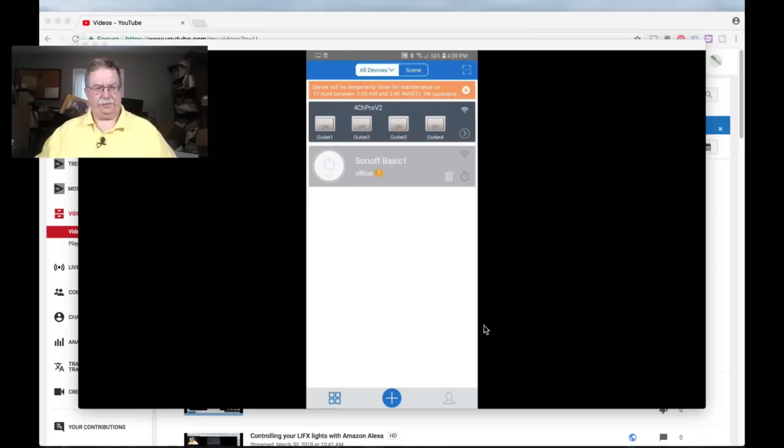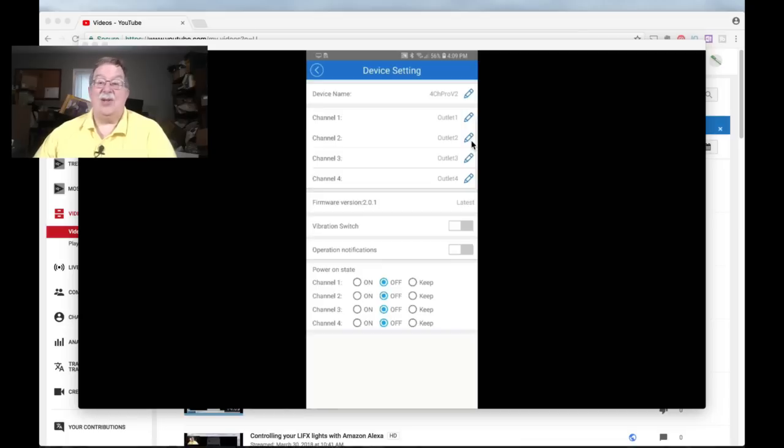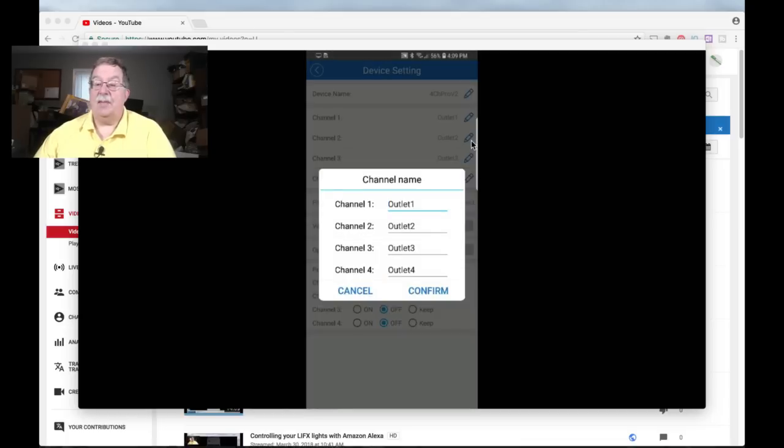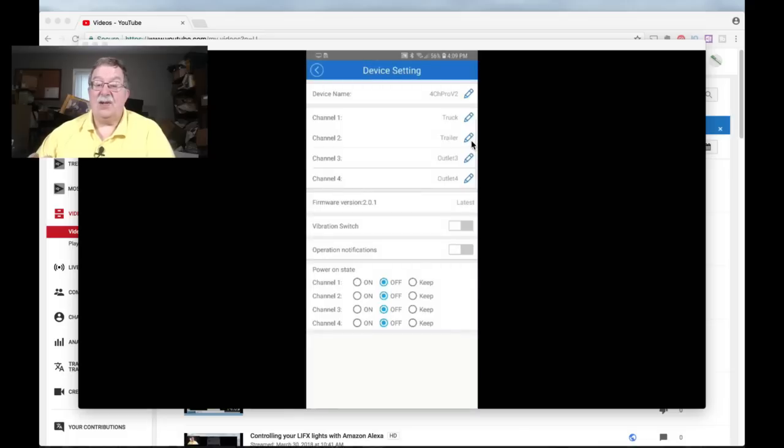Let's go back to the application screen — there's a little more work to do. Tap the right arrow and then tap settings. Now channel 1 — it calls it outlet 1 — we're going to change that. In my case I'm going to call it 'truck,' because that's the garage door my truck comes out through. Then we'll change channel 2 to 'trailer,' because I've got a trailer I keep inside the garage. Tap confirm.